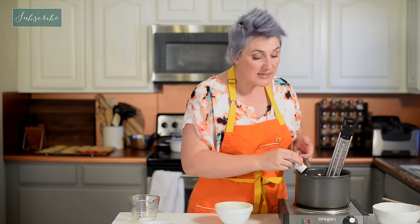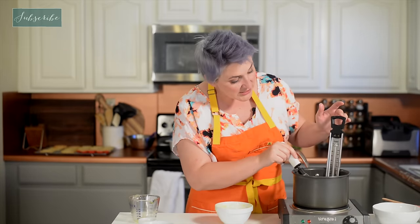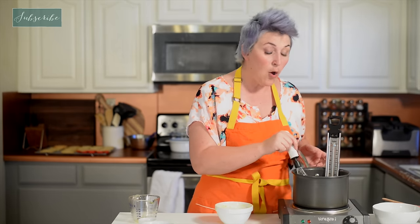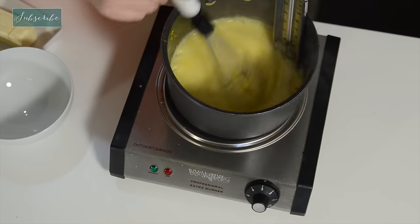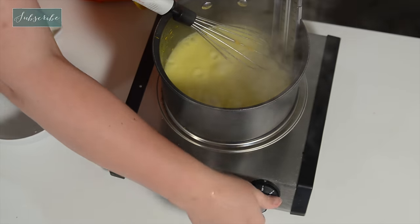Now we've introduced the hot liquid to the eggs, and now we're going to pour the eggs into our hot liquid completely. We're going to heat that up at a lower temperature until it reaches 170 degrees. If you have bad luck getting this to thicken, one thing you can do is add a little bit of cornstarch — it's not the proper way, but it will help. You can see this has thickened up really quickly and nicely.